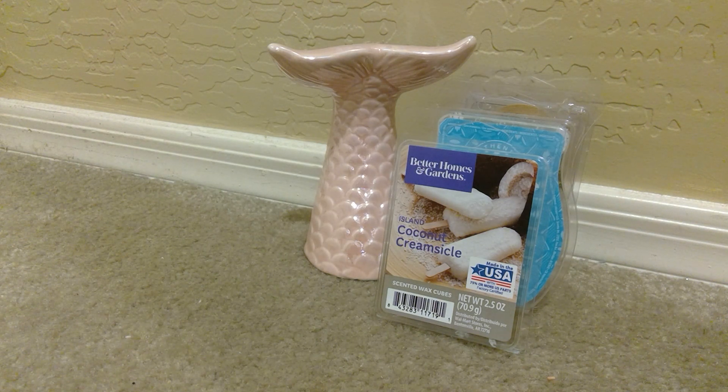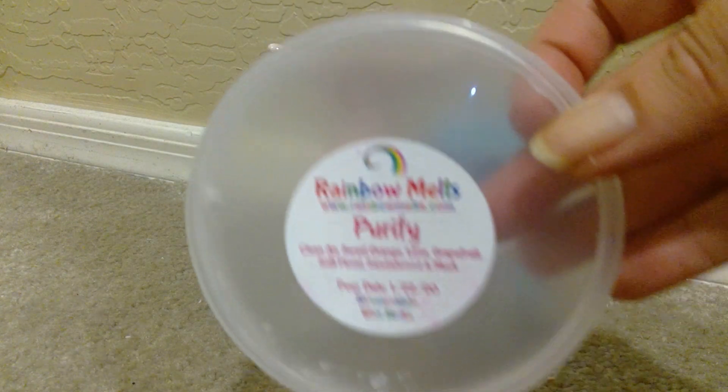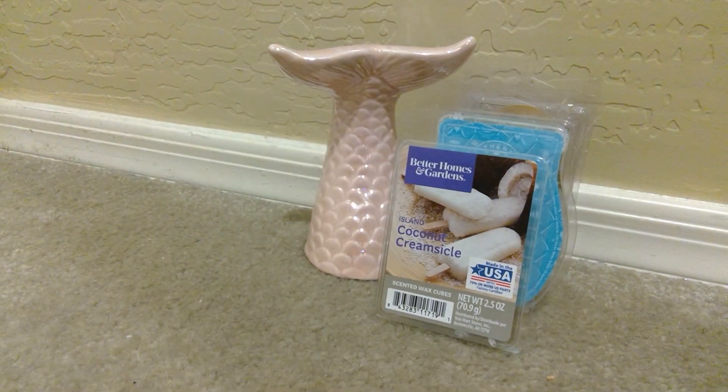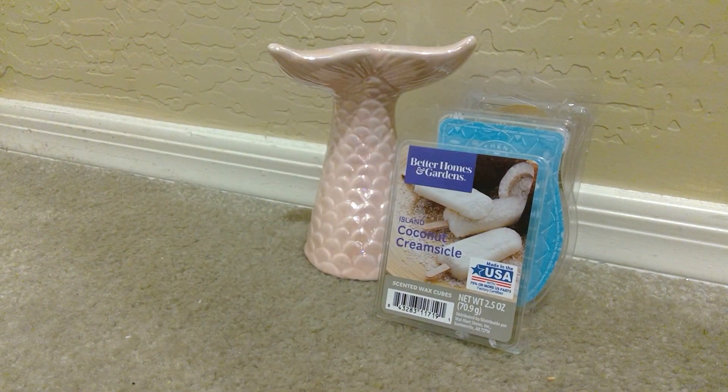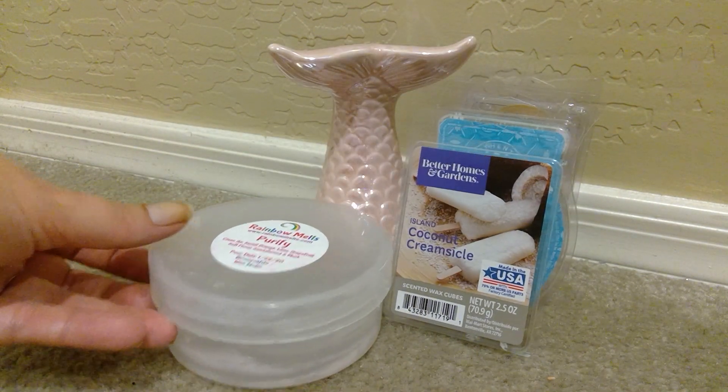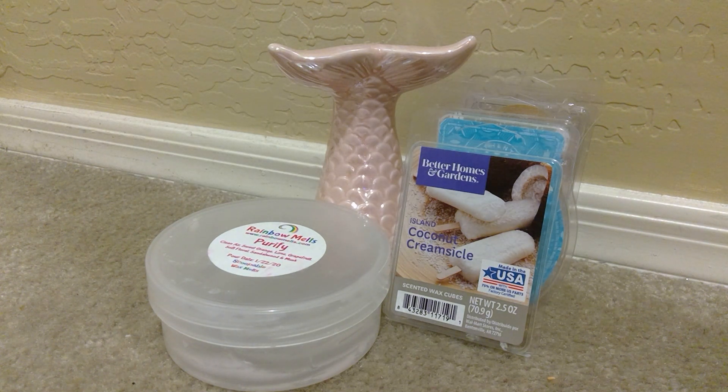From Rainbow Melt, I finished up a scoopable in Purify, and this is clean air, sweet orange, lime, grapefruit, soft floral, sandalwood, and musk. Don't let the soft floral scare you — I don't get any type of floral when I was warming this. It is definitely that clean air, that citrus from the orange, the lime, the grapefruit. This is really magnificent and just kind of softened up with the sandalwood and the musk as well — a very enjoyable, pretty scent. And I really liked that and enjoyed it every single time that I warmed.